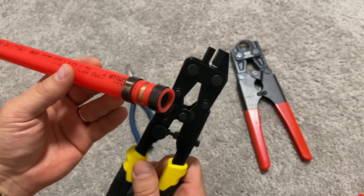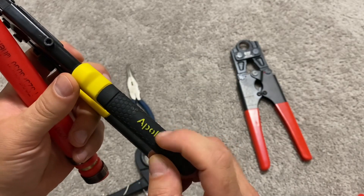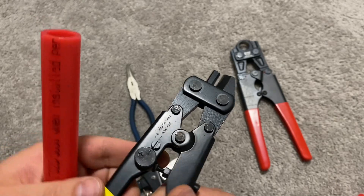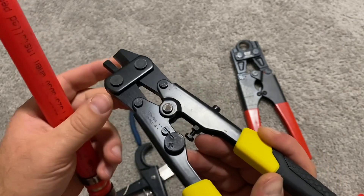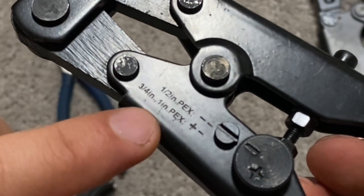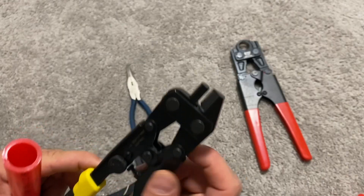Here comes the fun part. This tool was made by Apollo — I got it from the Home Depot, but you can get them online for even cheaper. I will put links to it in the video description. As you can see, it can cut copper crimp rings for half inch, three-quarters, and one inch tubing.